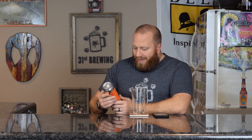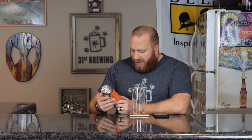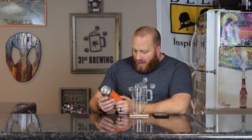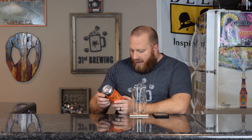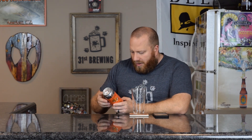Welcome back, everybody. Today we are going to try Mango Cream Pop by Decadent Ales. This is a double IPA brewed with Madagascar vanilla beans, turbinado sugar, and mango added. It does have an ABV of 8.6%. No IBUs on Untappd.